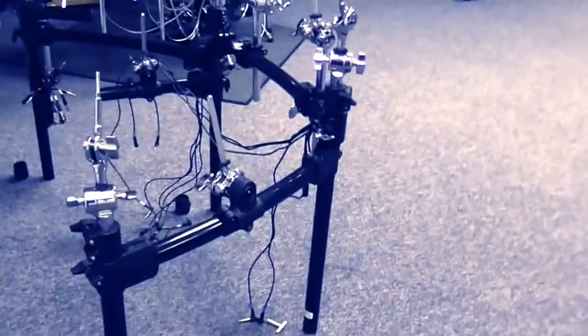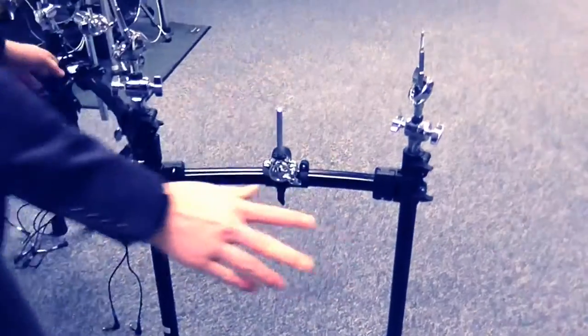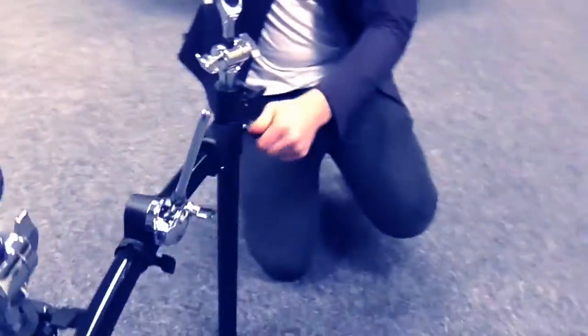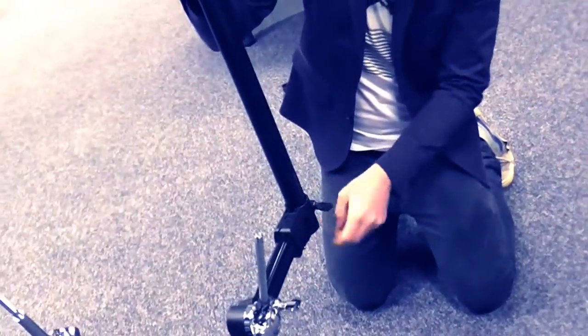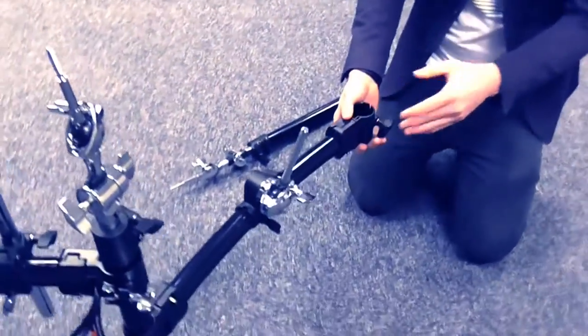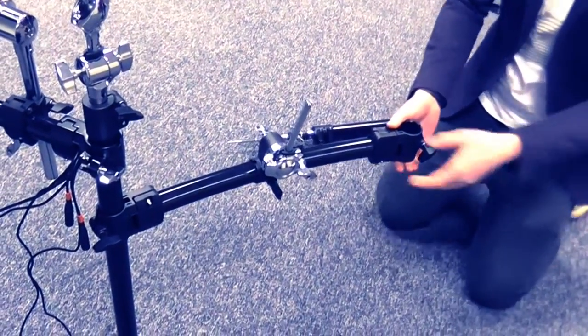The next step is to undo this bolt here by hand, and we're going to swing this around. If we come to this side, same case — we undo this one. The reason why we took the feet off earlier was so we can just take that straight out. Just put that to the side. As you can see, we're literally just going to flip this around so it's inverted the other way around.